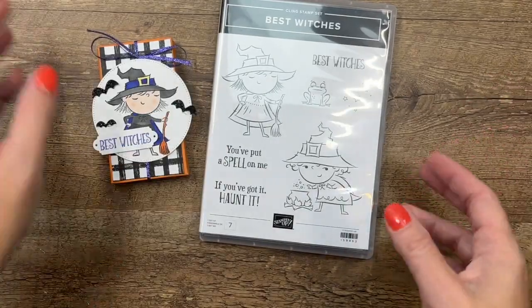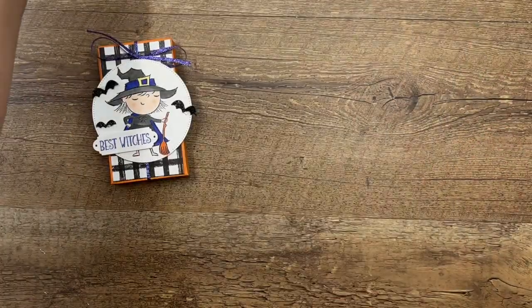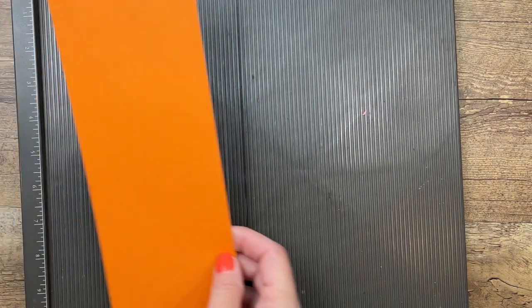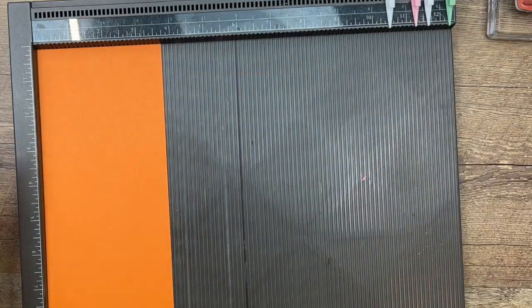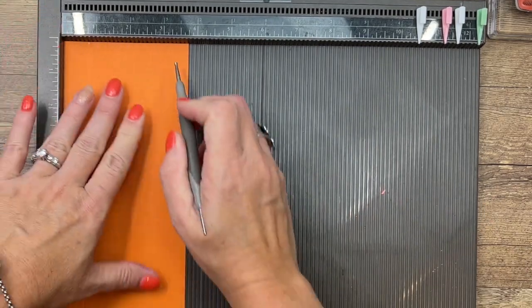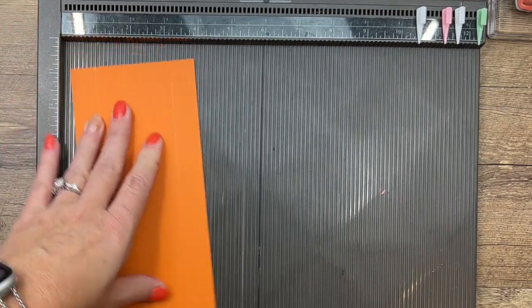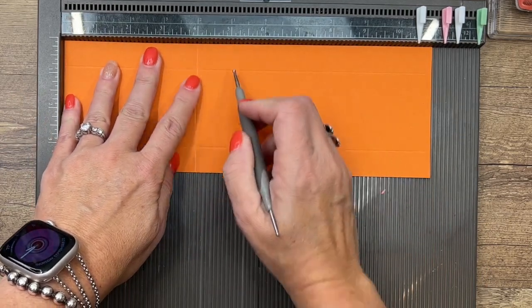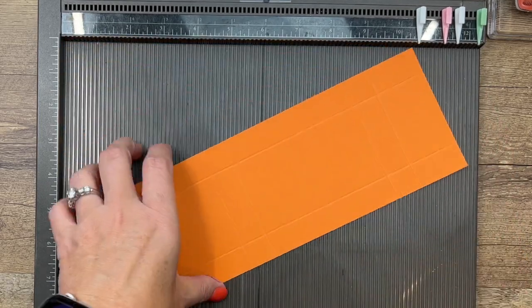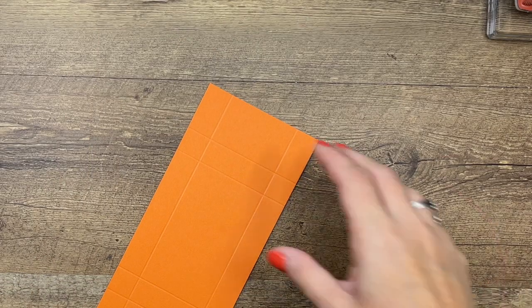Let's make our box. First you're going to need your Simply Scored and a piece of Pumpkin Pie cardstock that is three and three-fourths by eleven inches. We're going to score the short side at three-fourths and three. Now turn it to the long side and score it at four, four and three-fourths, eight and three-fourths, and nine and a half.